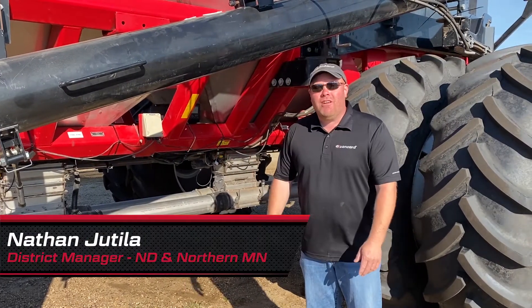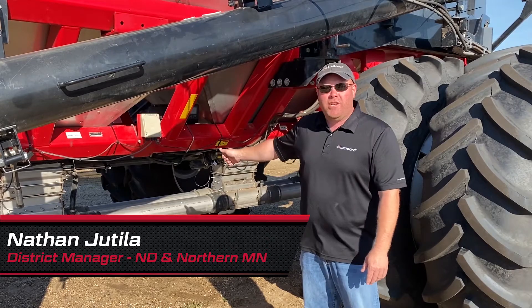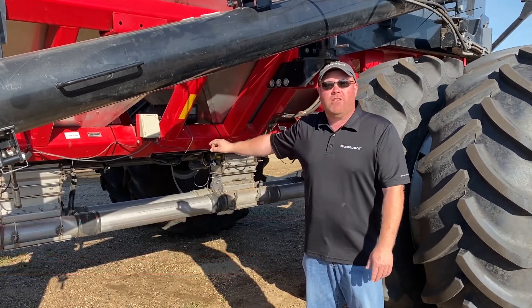Hey guys, Nathan from Concord here, and today we just want to do a quick calibration on one of our hydraulic driven carts.